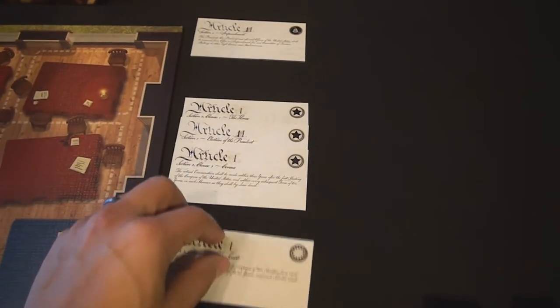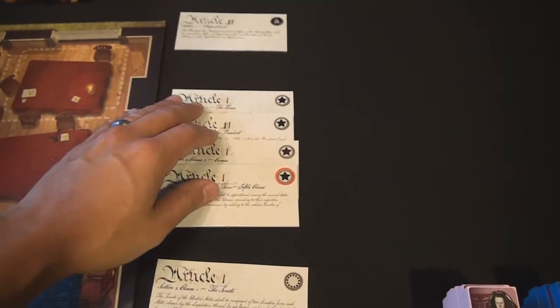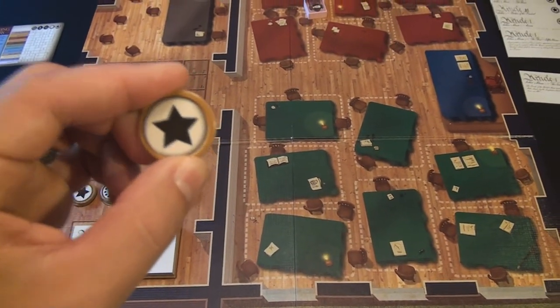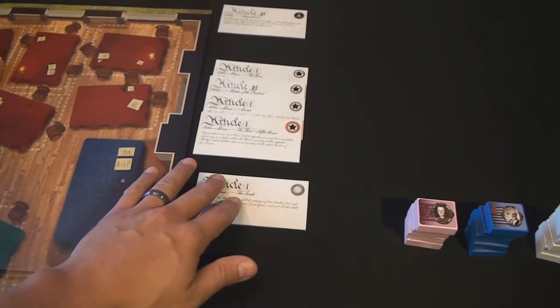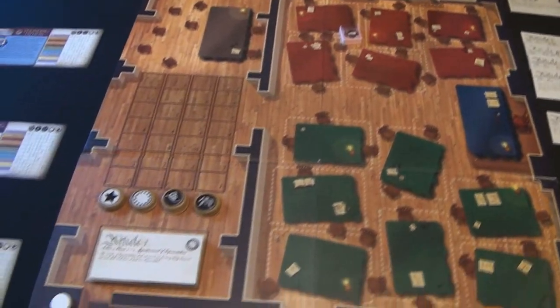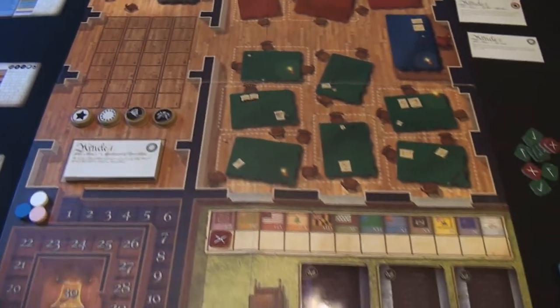Looking over here, you'll find out which articles have been passed. Every round, new articles will pass and they'll either go to the historical side or to the non-historical side. At the end of the game, the faction with the most amount of passed articles — in this case it would be large state — means the person with large state tokens gets points depending on how many tokens they had. Second place could be small state, anti-federalists, or federalists. There's going to be some in-game scoring from passed articles in both the assembly room and the committee room, as well as scoring from cards you play and events you enact.